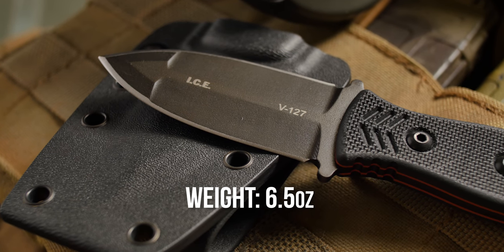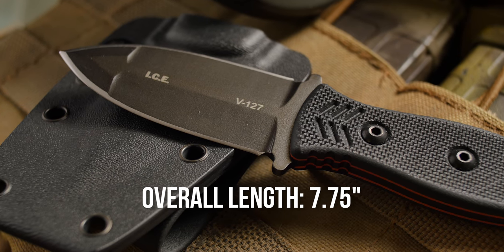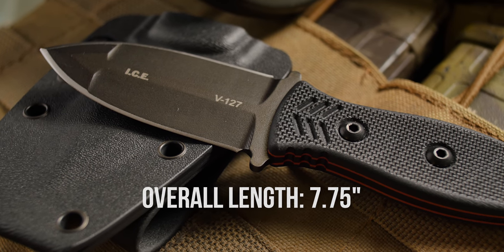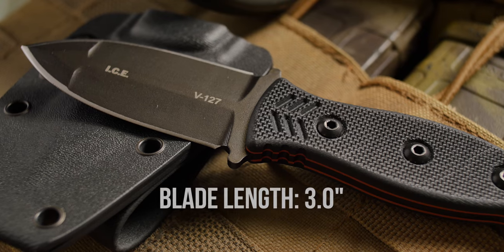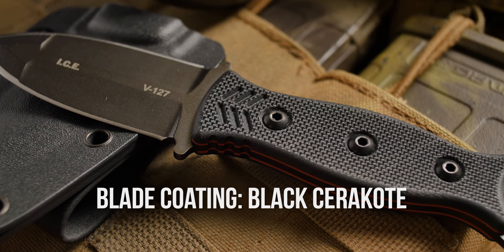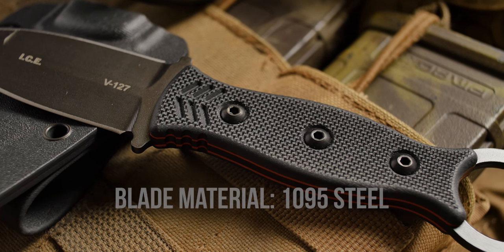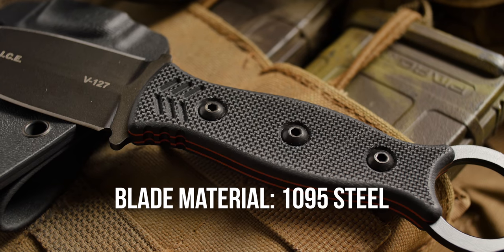The weight, with the sheath included, is 6.5 ounces. The overall length is 7.75 inches. Blade length on the ICE Dagger is 3 inches. The blade coating is a black Cerakote, and is made out of differentially heat-treated 1095 steel.